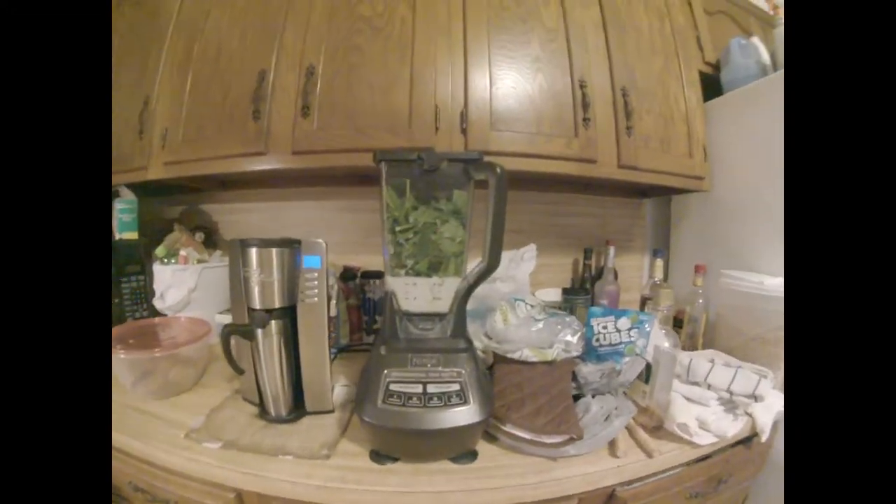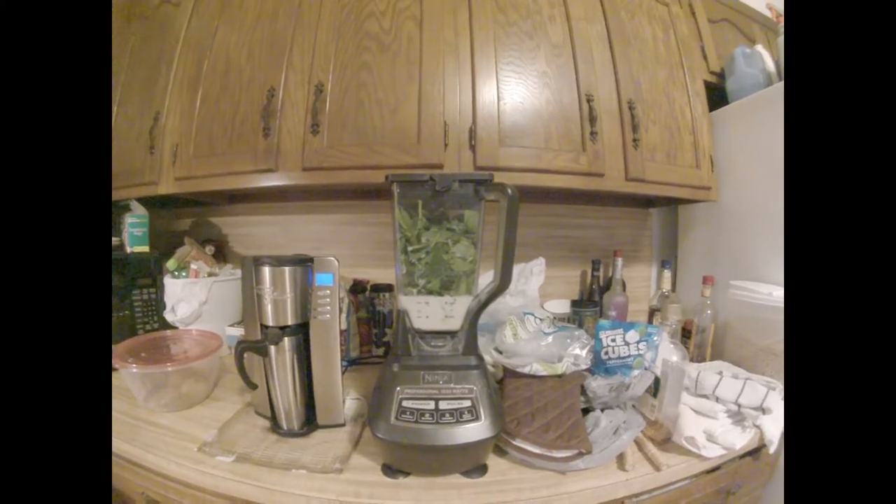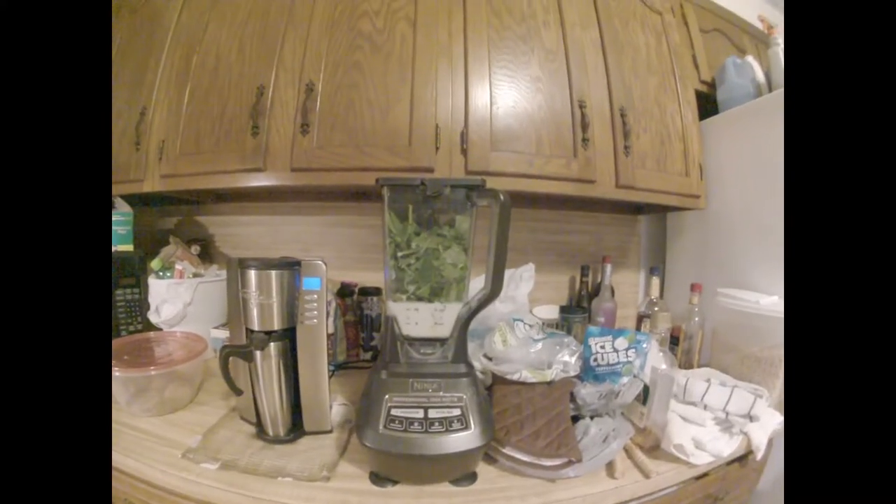Good morning, folks. This is Peach Delight, and I'm doing this on the GoPro. So I'm not sure how much sound we're going to get out of it.